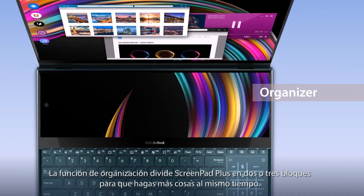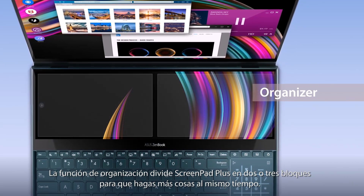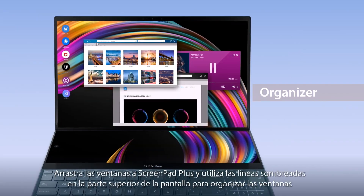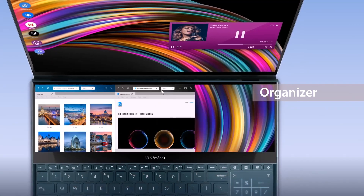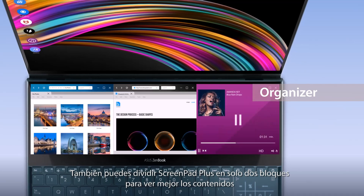The Organizer function helps you make the most out of multitasking by dividing ScreenPad Plus into two or three blocks. Drag windows onto ScreenPad Plus and use the shaded lines along the top of the display to organize windows. You can also choose to divide ScreenPad Plus into just two blocks for a wider view.